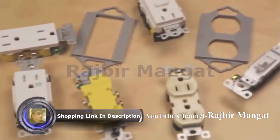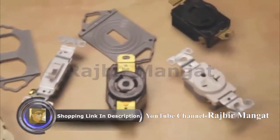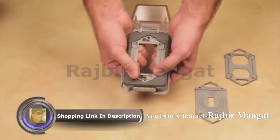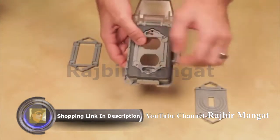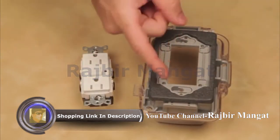The covers come pre-configured for a GFCI-sized opening, but if installing on a different shaped device like a duplex receptacle, a toggle switch, or a round receptacle, just use one of the included adapters. Simply remove the pre-installed adapter and snap the appropriate adapter into the back side of the base. We'll be installing over a GFCI, so there's no need to change the adapter.